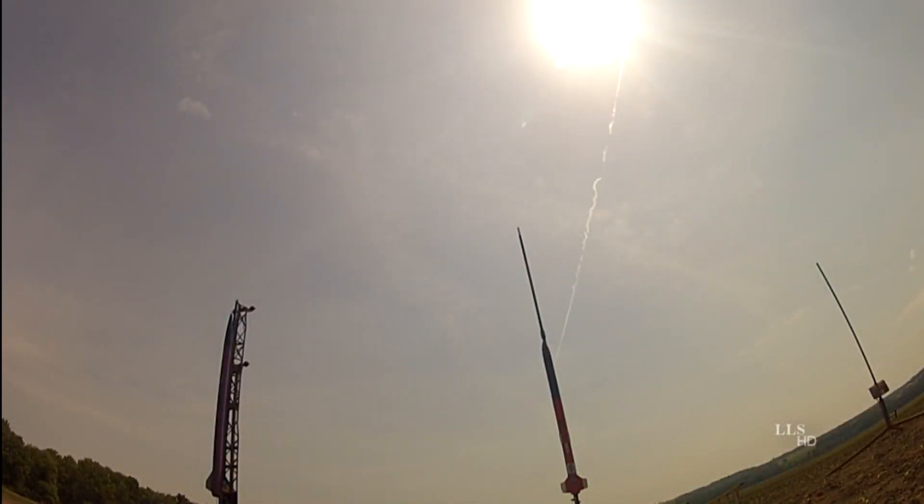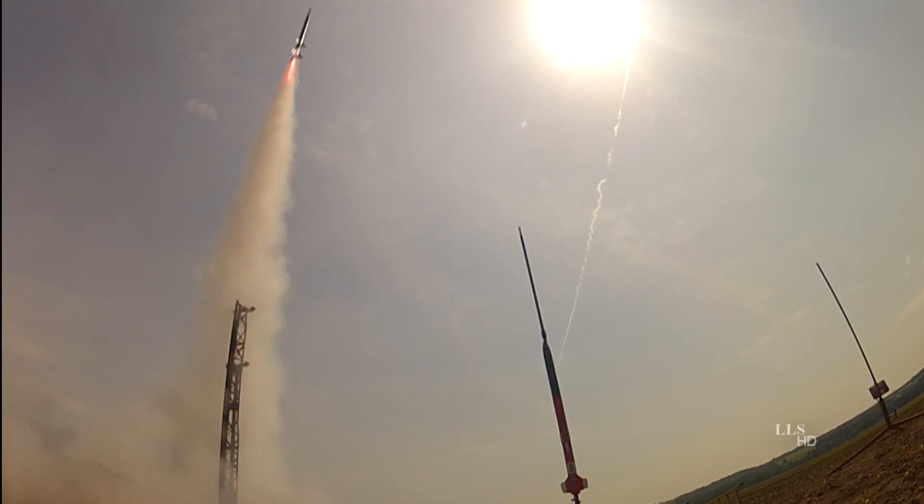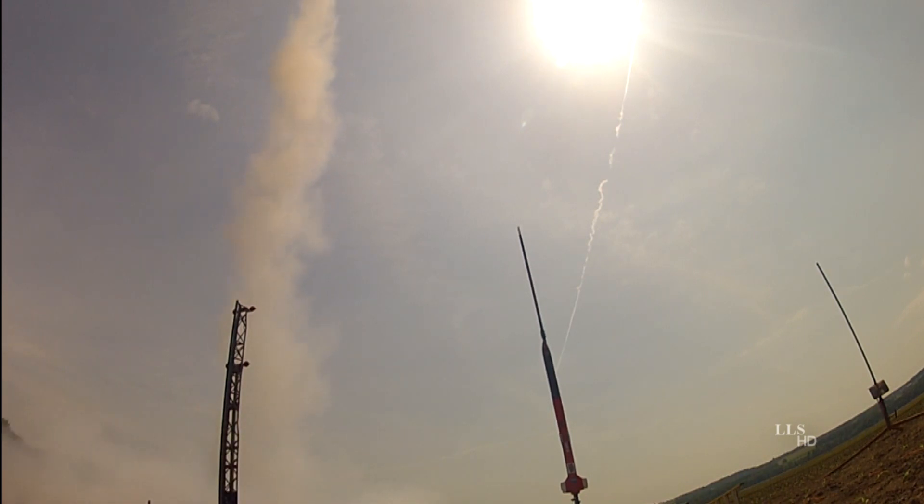Is this the first flight of this rocket? Yes, it is. And hopefully the first of many more. Well, good luck on that. Thank you. All right, let's go.